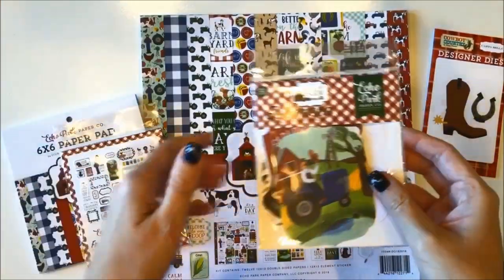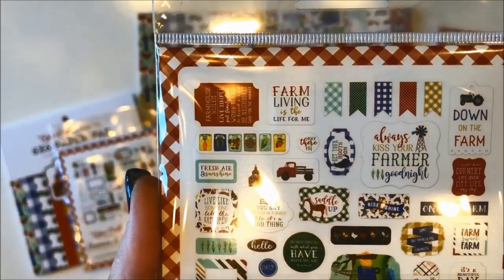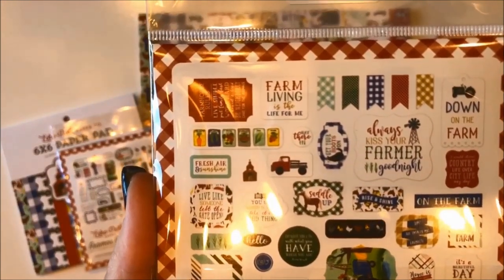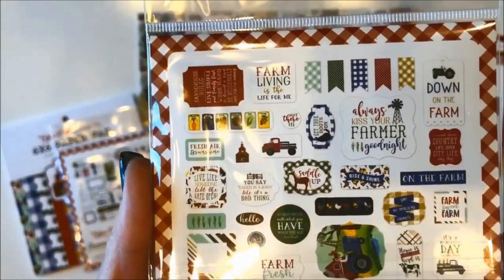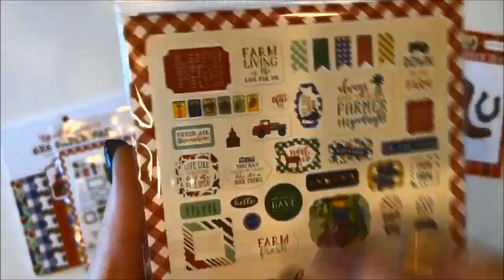The ephemera die-cuts come with these images and I see phrases that say things like: farm living is the life for me, down on the farm, always kiss your farmer goodnight, saddle up, farm sweet farm, farm fresh, and it's a beautiful day on the farm. So lots of fun cow images and the tractors, the horses, the trucks — really cute.